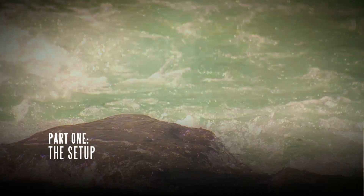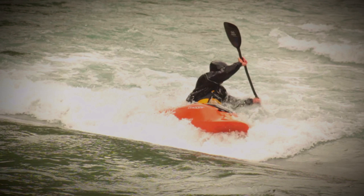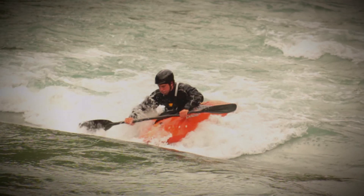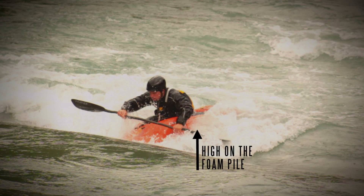Before being able to perform a loop, you need to have great boat control in the feature you are using. There are multiple ways of setting up, but one way or another you need to get yourself lined up to the current pointing upstream, ideally somewhere highish on the foam pile.